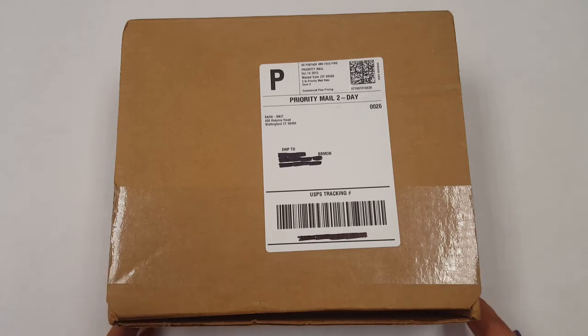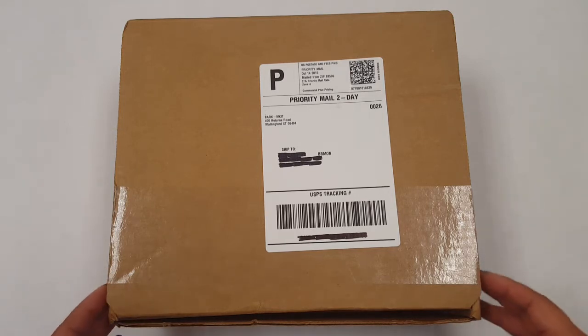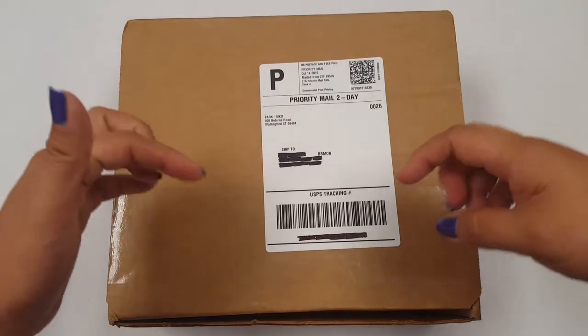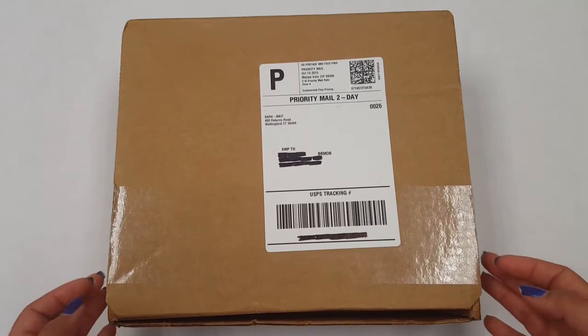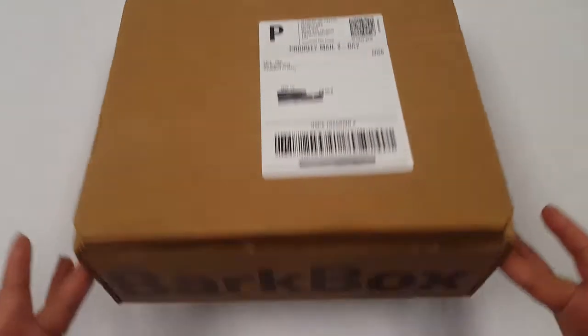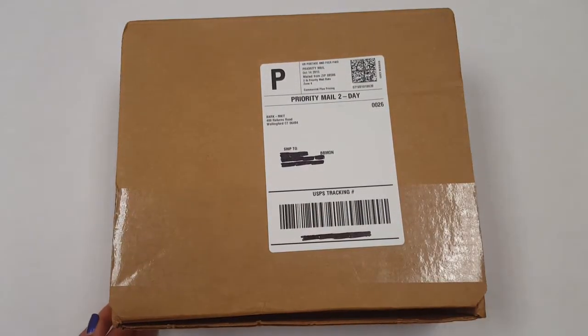This is a monthly subscription box for dogs. Not sure if they do one for cats — you can check their website. All that information will be down below; that's BarkBox.com. One thing I love about this company is that they give 10% of their profits to animal rescues, and they often donate these types of boxes with all the goodies to animals in their different shelters.